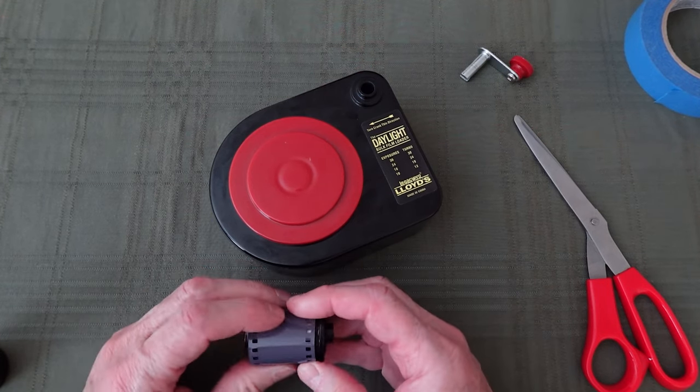For those of us that load, develop, scan, and print our film, we know that dust is the enemy. So even though the manufacturer states that this loader is dust proof, I still like to take the extra steps in maintaining and storing my loader as well as my cassettes, as described in this video. I hope you found this video informative and possibly helpful. If so, please hit the like button, hit the subscribe button, and I thank you so much for viewing — I'll catch you on the next one.